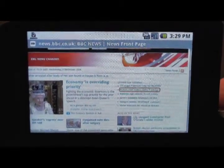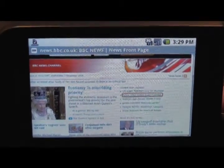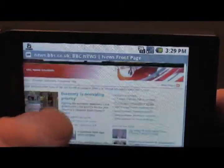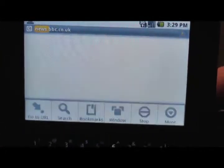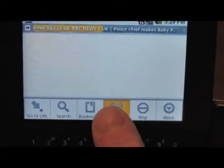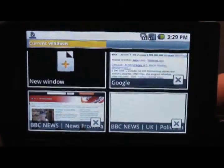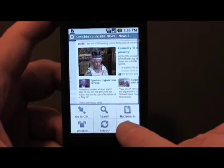If you want to scroll down and you've got a link you want to open in a new window, just long press, hit open a new window and you'll see you get another window there as well. Press menu and window again and you can see all your windows. That little X in the bottom right hand corner is for closing the window.